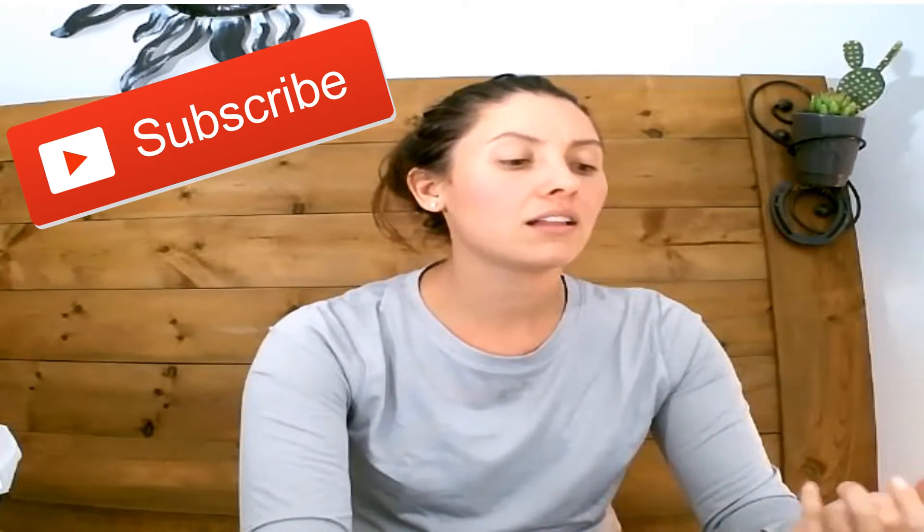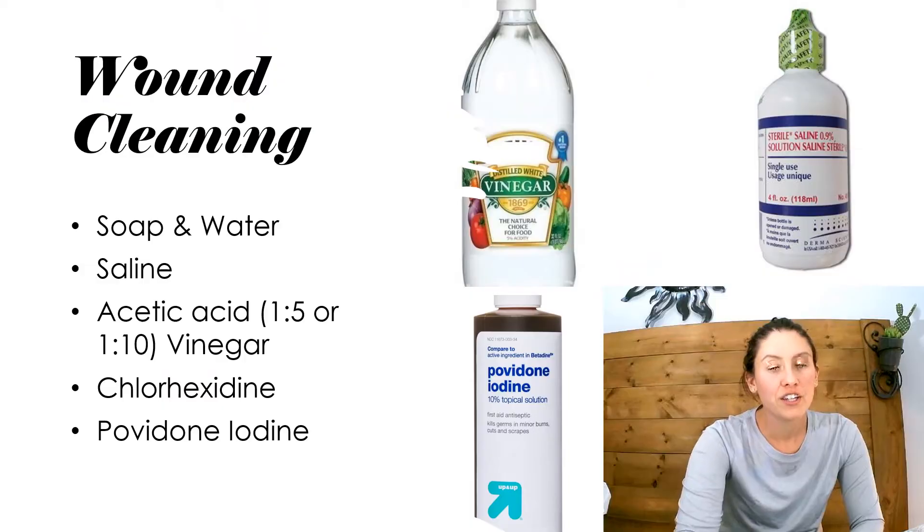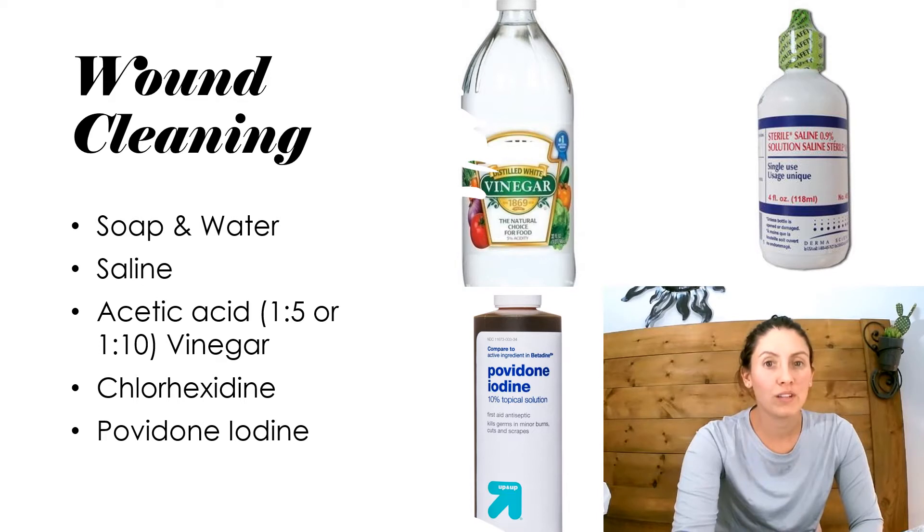In this video I am going to show you and actually demonstrate how to use different types of wound cleansers — from saline, chlorhexidine, iodine, and vinegar. So please stay tuned. Here are your different wound cleansers.